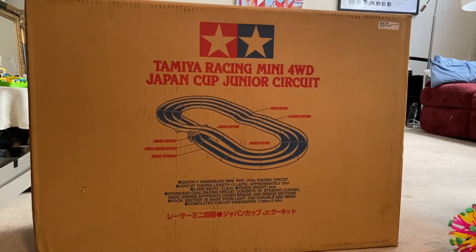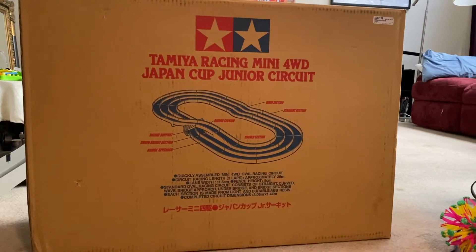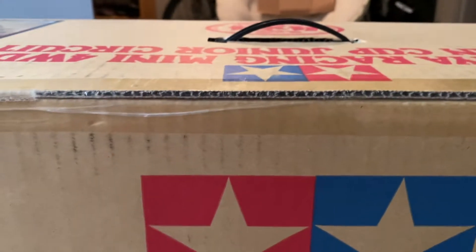For those of you who are new to the Mini 4WD game, here is an unboxing of the Japan Cup Circuit. The Tamiya Racing Mini 4WD Japan Cup Junior Circuit comes in this huge box, and it weighs a lot. There's a lot of stuff in there. Very cool. Let's open this up.